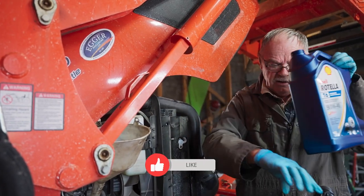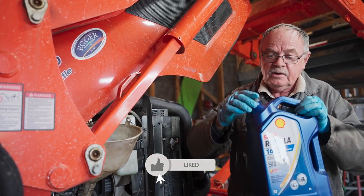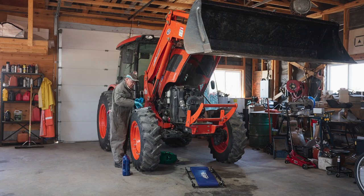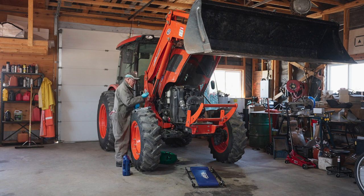I think that's about it for now. I might have to top up a bit later. So this is how we change oil on a 7320 Coyote tractor, and now I'm going to put the filler plug back on.